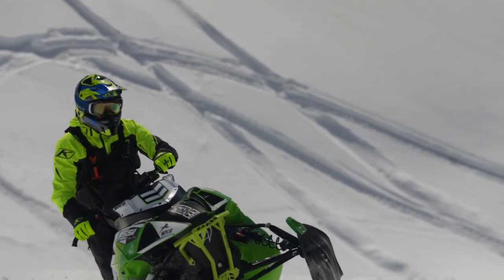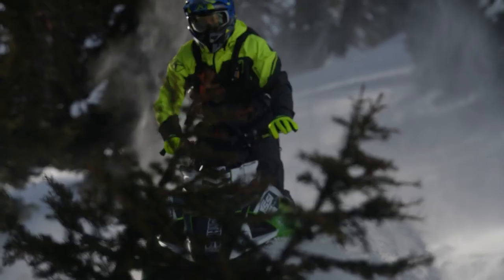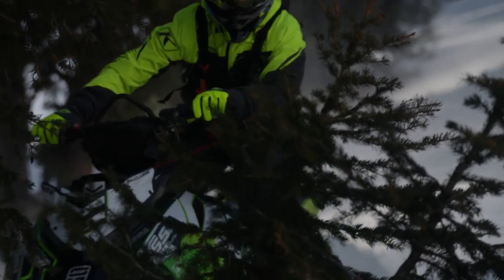We've got this nice mid-weight Cortex breathable shell up here with some vents. This is going to be awesome for pretty much all kinds of riding in the mountains where you're working up a little bit of a sweat, you're going through some trees, you still want that mobility — really solid, middle of the road, get everything done type of jacket here and bibs of course.